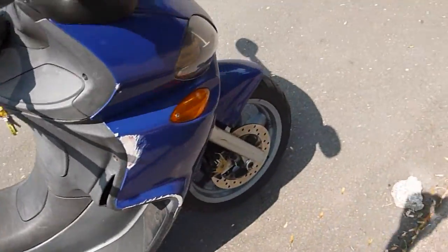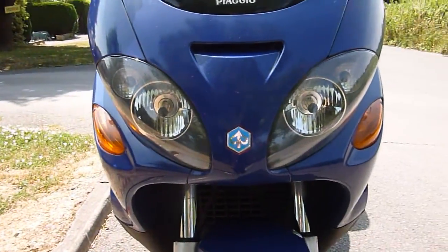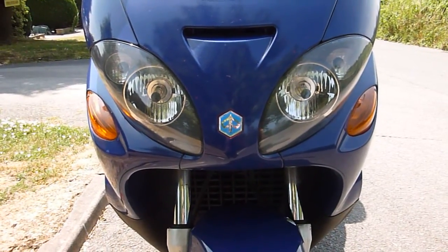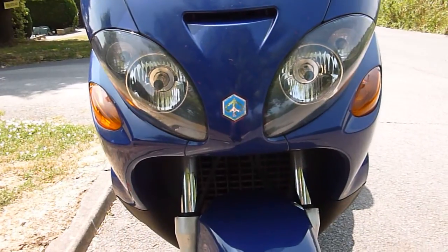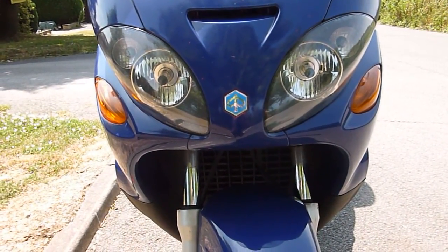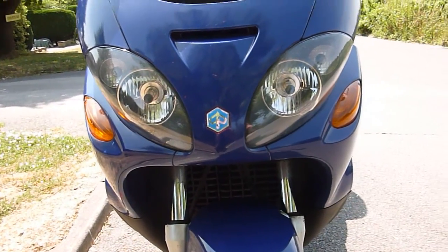It has twin headlamps on the front which are lovely and bright at night, and sort of integrated onboard indicators which are really good — because with the life a scooter leads, you don't really want indicators hanging out.